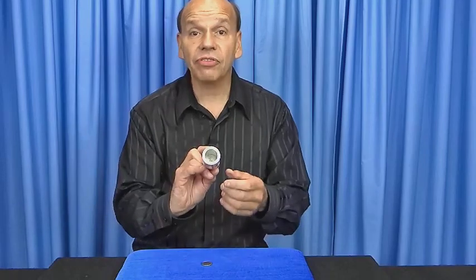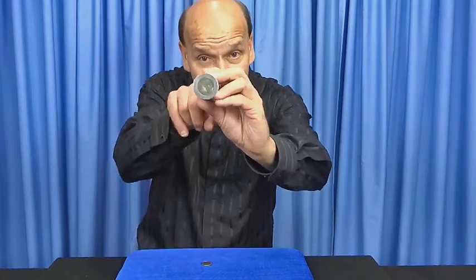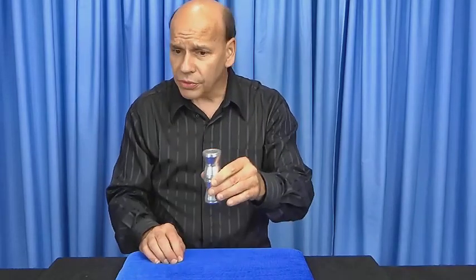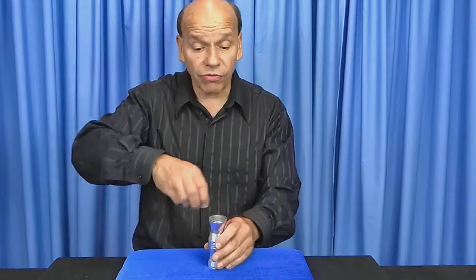Because the half dollar is blocking it. Can you see the half dollar right there? Look — my finger doesn't go through, the coin doesn't go through, because the half dollar is blocking it.